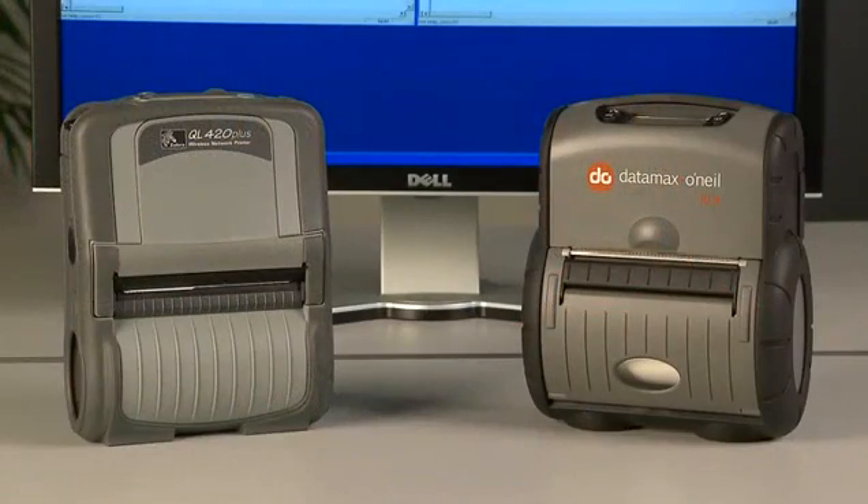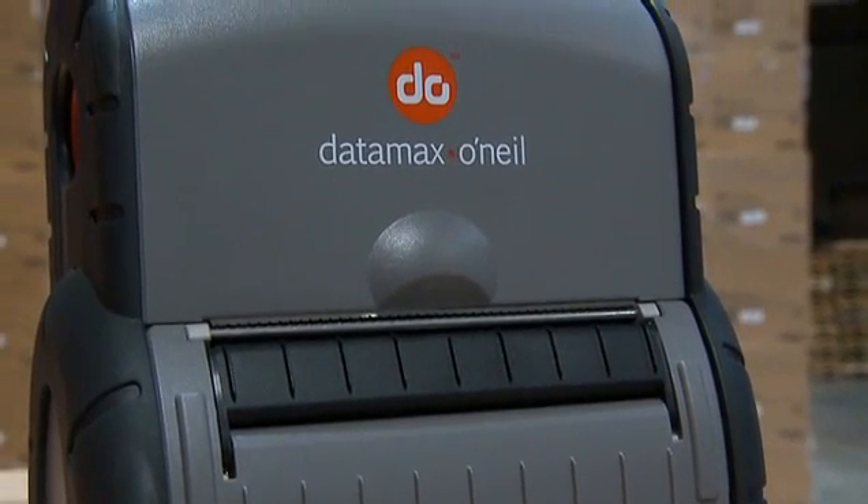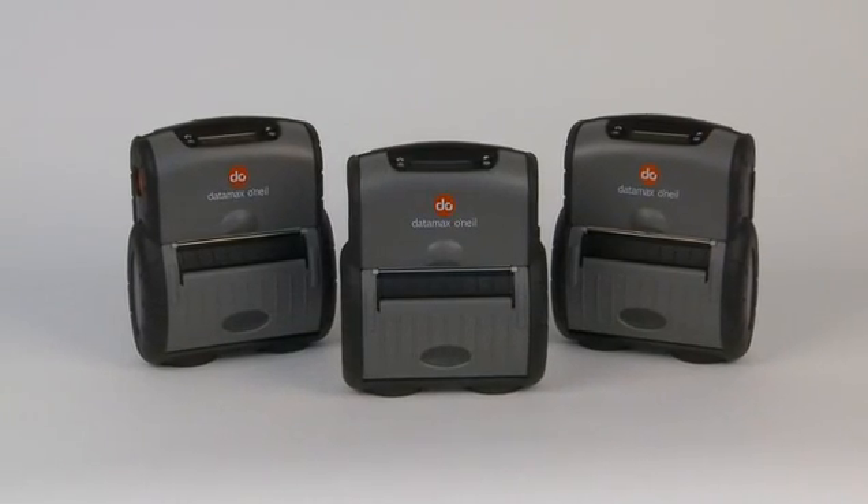When you look at all of these design elements, it shouldn't be a surprise that the RL4 is the only portable label printer to publish a 6-foot, or 1.8-meter, drop specification. But we're not just more rugged — we also offer better performance, ease of use, and a lower price. Both the RL4 and the QL420 offer Bluetooth and 802.11 B&G.